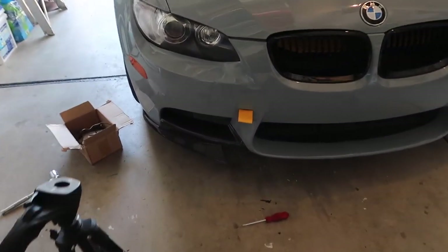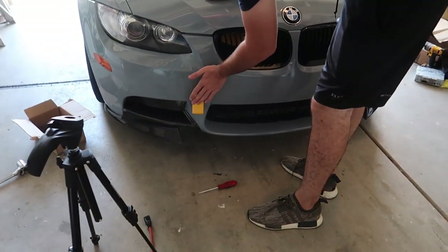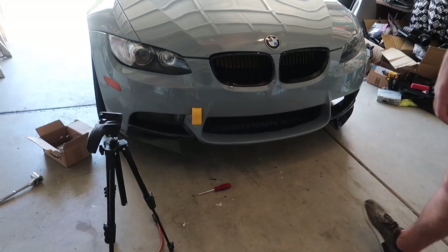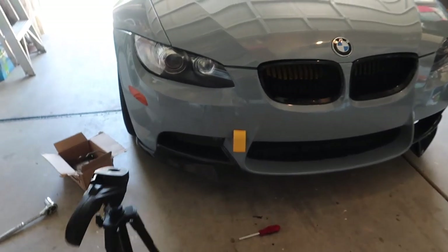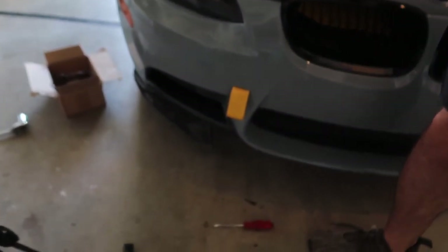Do you think it looks better sticking out or dangling down? When it's dangling a little bit but still comes out? Yeah, that looks a lot better in my opinion. That looks crazy — yellow on yellow right now! Omega Tuning. Alright guys, if you want to check out these tow hooks — these can actually tow your car, these are not just for looks, these are real tow hooks.